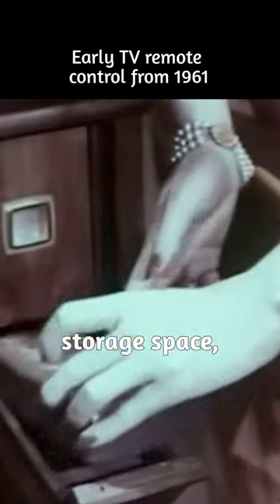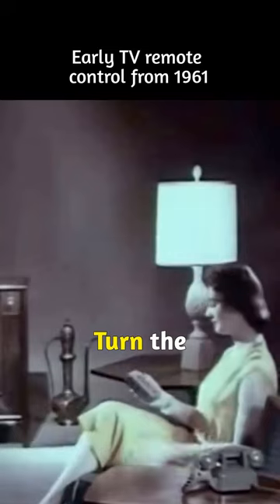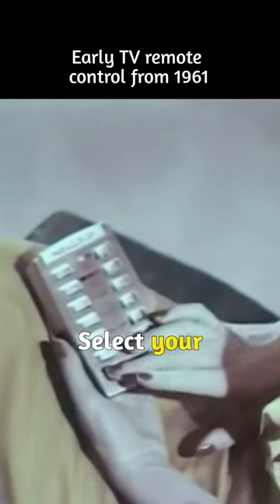Take the remote unit from its handy storage space, and you're set for hours of pure pleasure. Enjoy your favorite programs, black and white or color. Turn the set on, select your channel, see all color shows in living color.